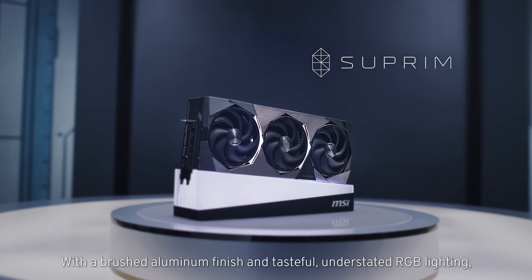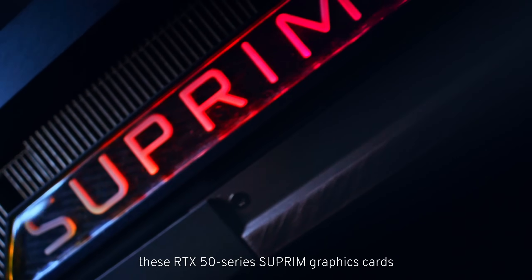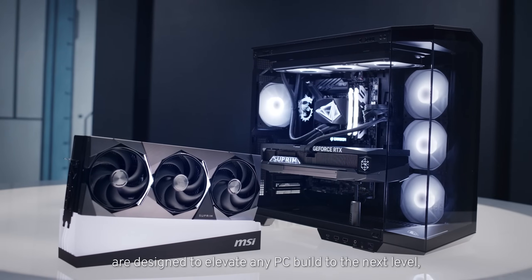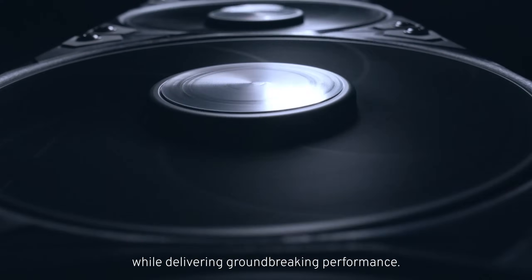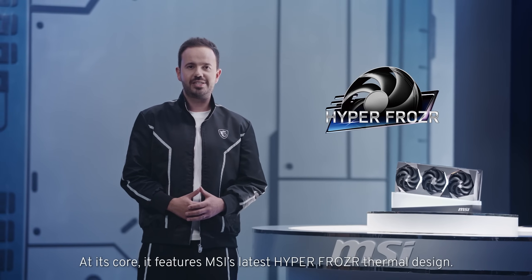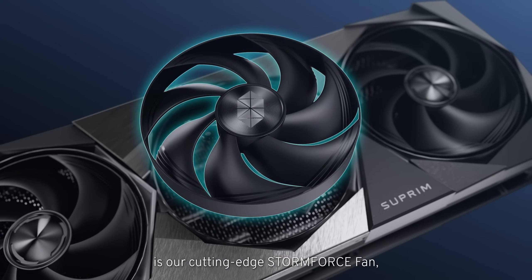With a brushed aluminium finish and tasteful understated RGB lighting, these RTX 50 Series Supreme graphics cards are designed to elevate any PC build to the next level, while delivering groundbreaking performance. At its core, it features MSI's latest HyperFroza thermal design. The crown jewel in this new thermal design is our cutting edge Stormforce fan.